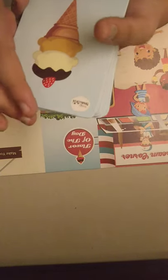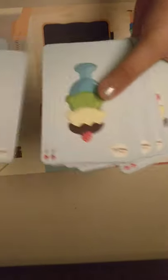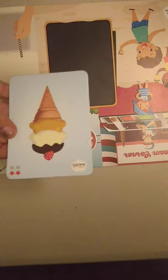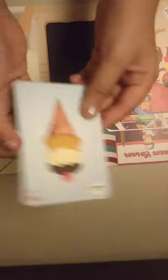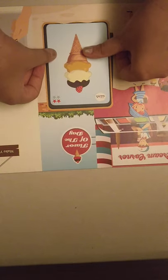For the 'flavor of the day' spot, I think we have to keep a note card. Which one should we keep? There's some on the back too, but I think we're making this one — double scoop, chocolate topping, and strawberry. Let's place it in the flavor of the day slot.